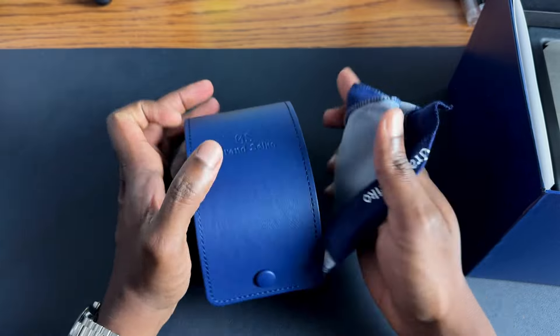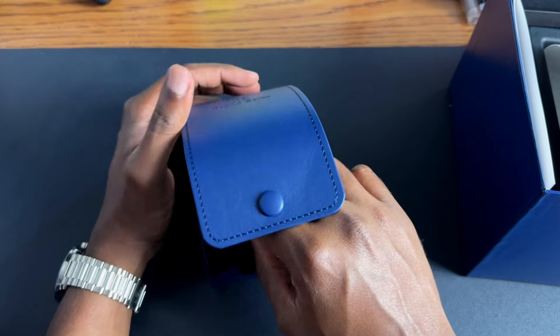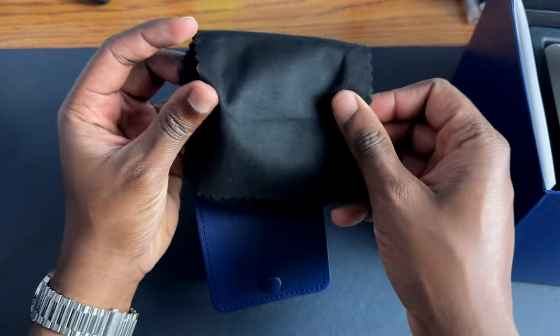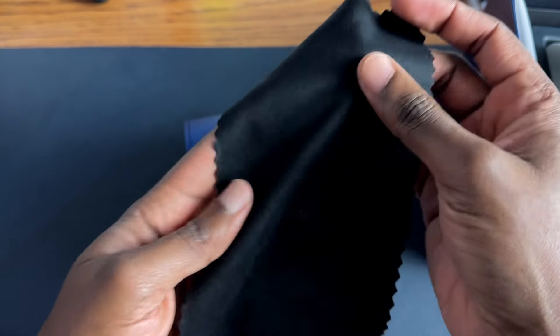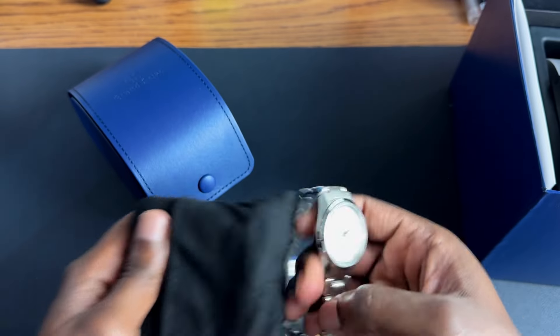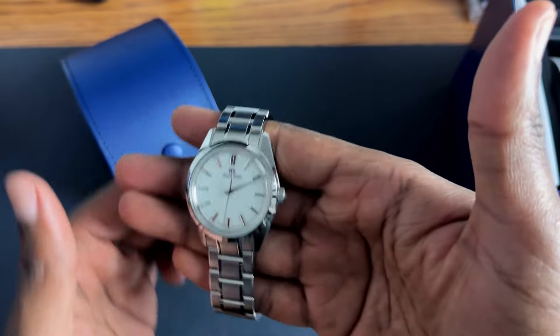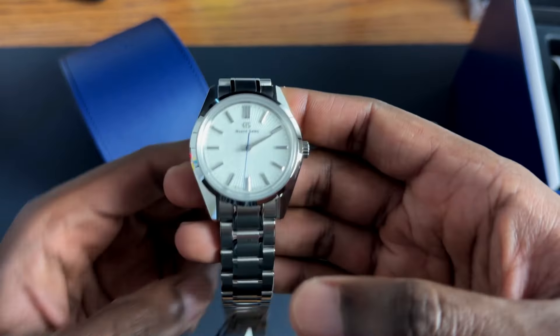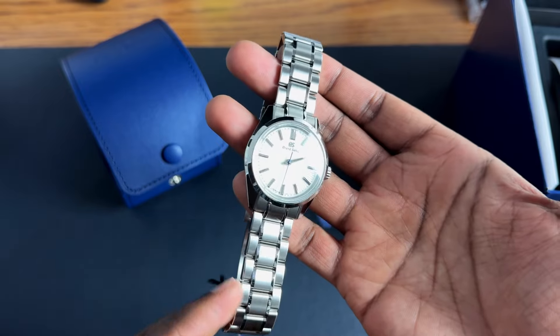Inside you've got the usual oven mitt for cleaning your watch, and there is another cleaning cloth — this one's a bit more plush feeling. So here is the watch, the big reveal. This is the Grand Seiko SBGW 297. If you've been following me, you know that I've been kind of gaga about this watch for some time.